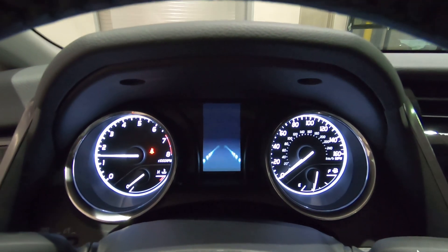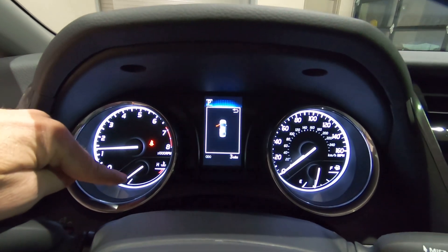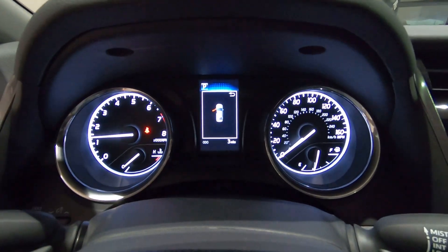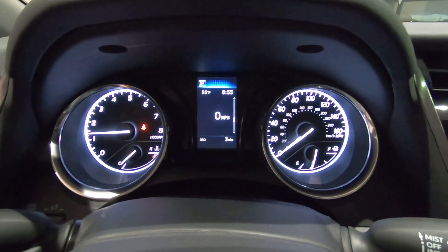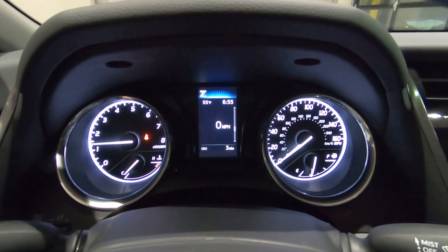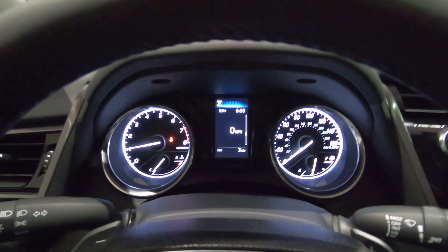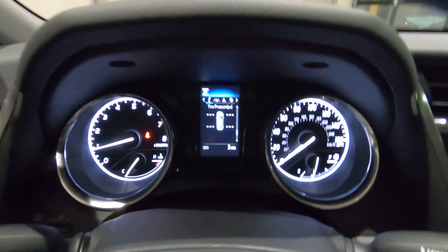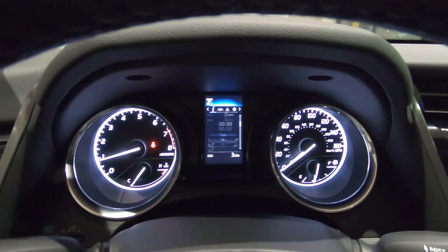There's your gauge cluster — white on black — with a tachometer, temperature gauge, speedometer, fuel gauge, and your information center right up the center. The information center is controlled with the switches on the left side of the steering wheel, and you can move through all the settings from there.